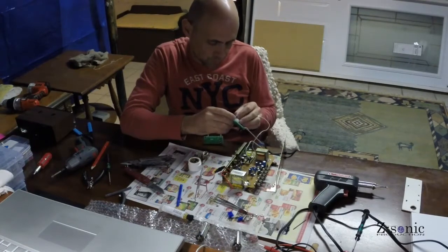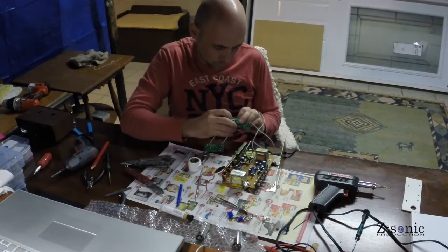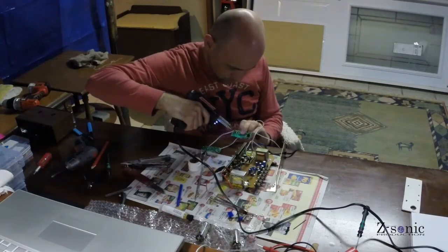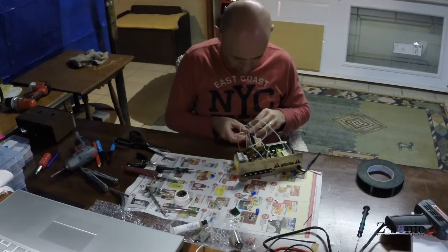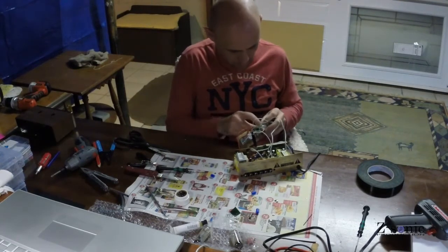Soldering the wires, connecting these two kits to the power supplies and the speaker output of the amplifier. I mounted the boards on a thin piece of plywood and then put it inside the amplifier.